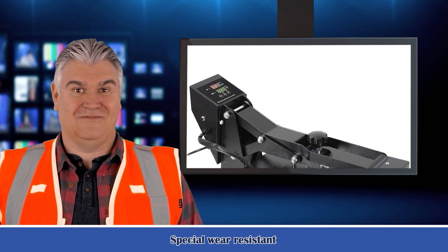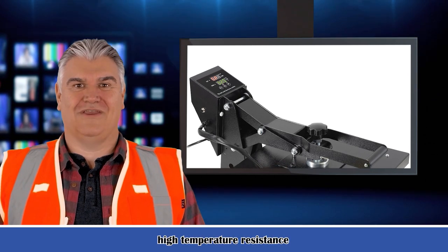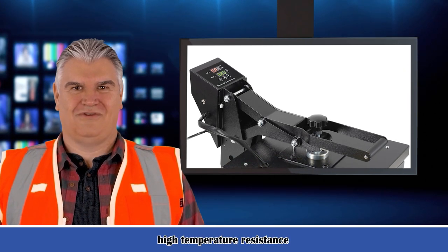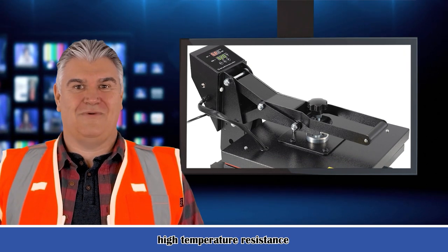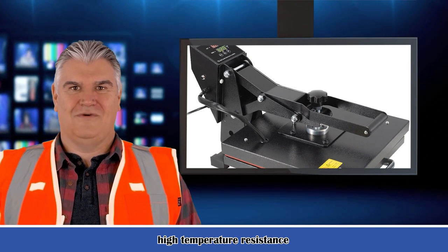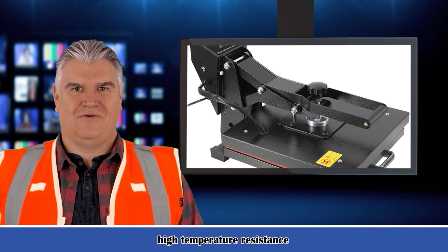Feature one: digital control system, high precision and fine tuning knob. Two: full digital display, high time accuracy. Three: heating tube and heating plate injected as a whole — safe and durable, heat uniform, strong thermal conductivity.